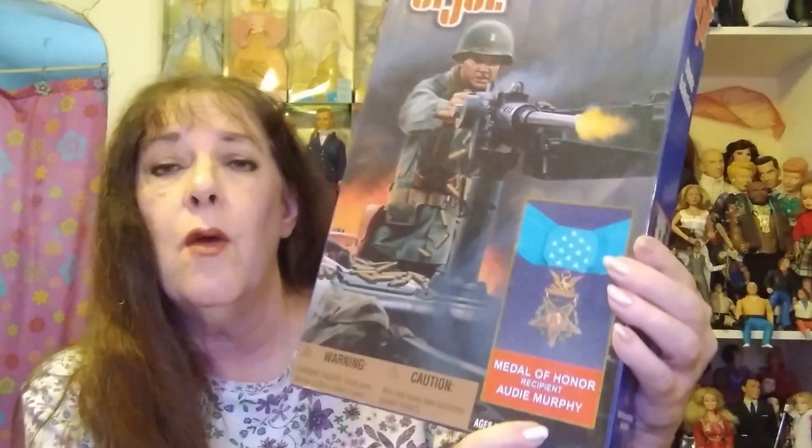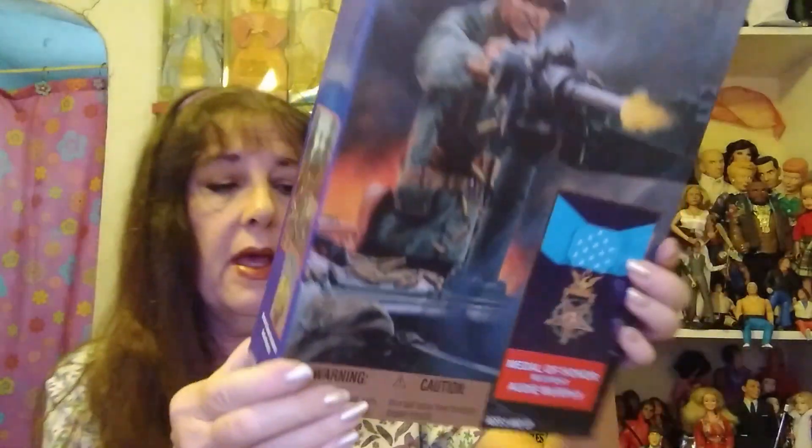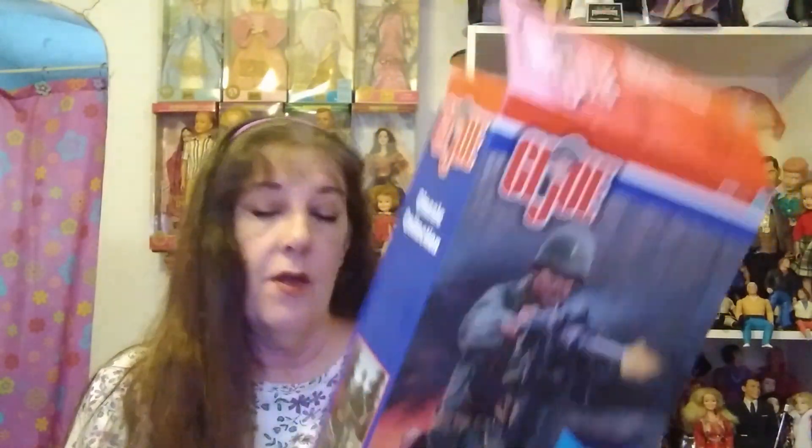It's made in 2001. As with my President Kennedy and Roy Benavides figures, it's a Medal of Honor series. It's quite a figure, and as with all G.I. Joes, it's very much articulated as they needed to be.